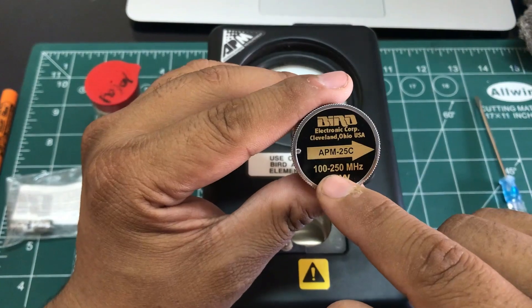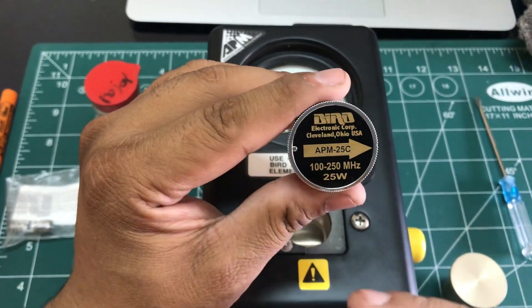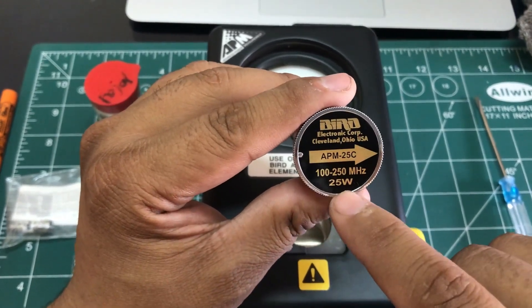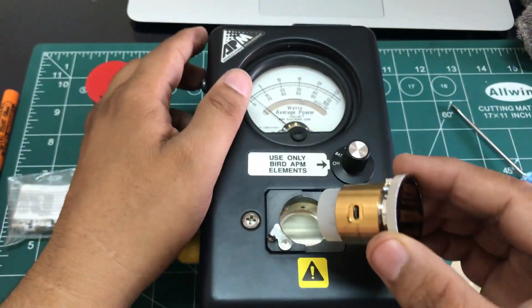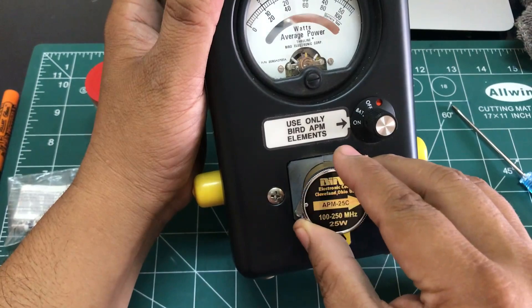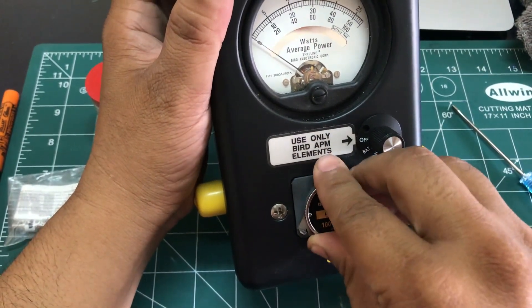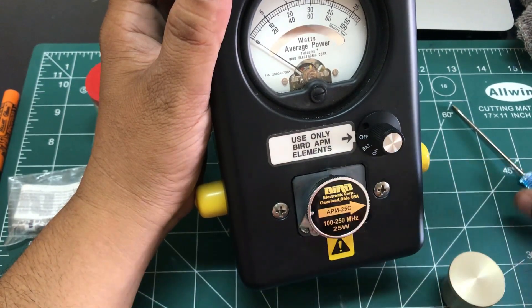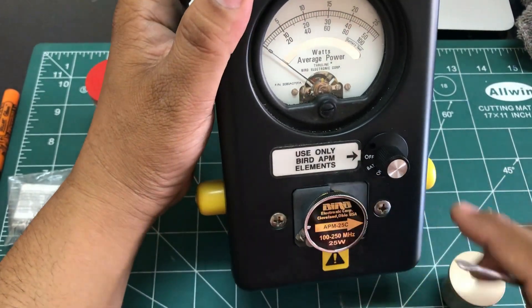When inputting your signal, make sure it falls within the specified frequency range and wattage. You cannot go over these values stated on the element. To insert it, simply slide it in and lock it — now your load is perfectly in place.